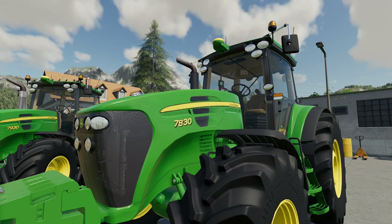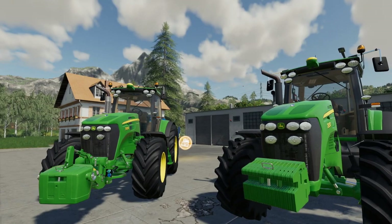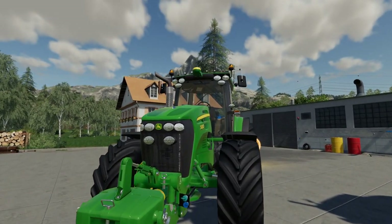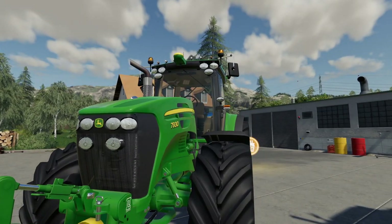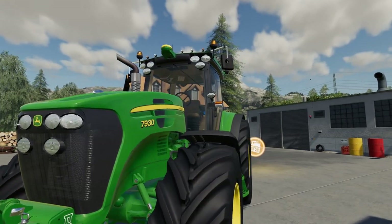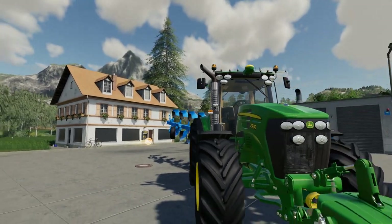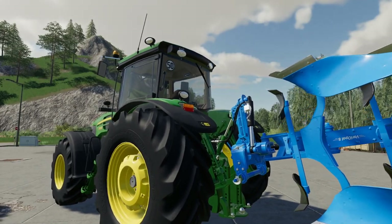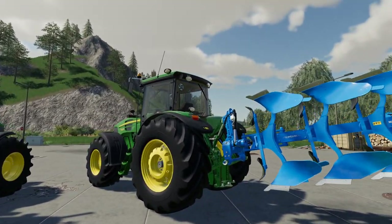That takes us to the big boy at the end - the 7930. We've put front legs on, got the in-game weight on it, extra front work lights, GPS, twin beacons, top lights which is an option, chrome exhaust, and also extra rear work lights on the side - you can just see them at the top of the roof there.